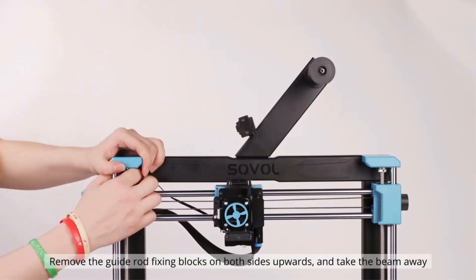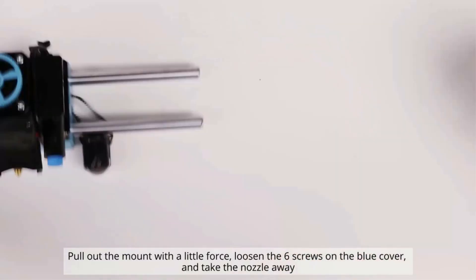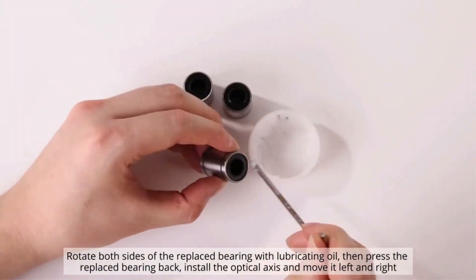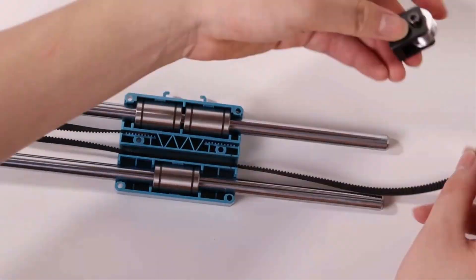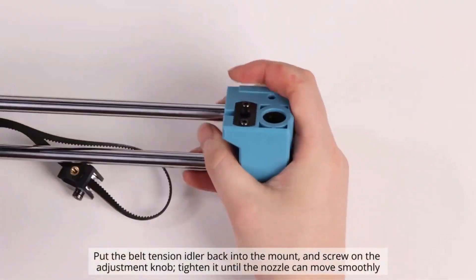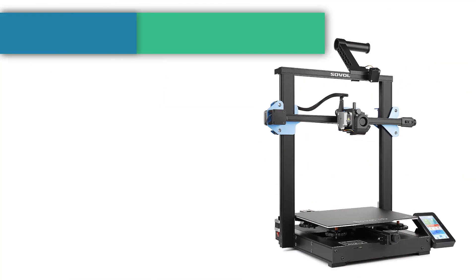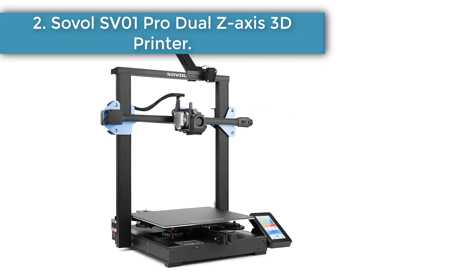The all-metal hotend with a larger melt zone also enables faster, high-flow printing up to 20 cubic millimeters per second, achieving 150mm/s print speed and greatly reducing the probability of clogging. With an inductive sensor, the SV06 Plus detects the metal print bed through 25 points automatically and compensates for unevenness. This fast, smart, precise detection helps you get the bed leveled perfectly and achieve a fantastic first layer. Set the initial layer height to 0.3mm when slicing for better adhesion.